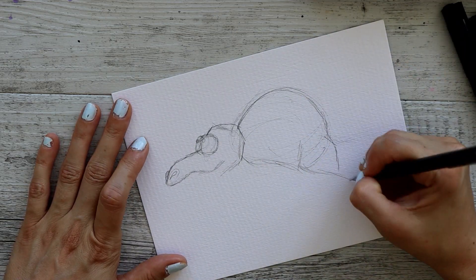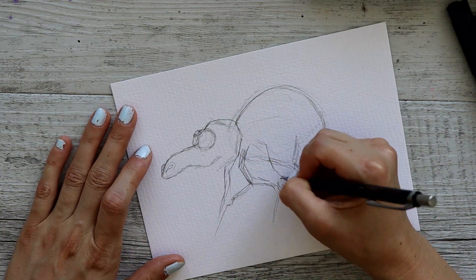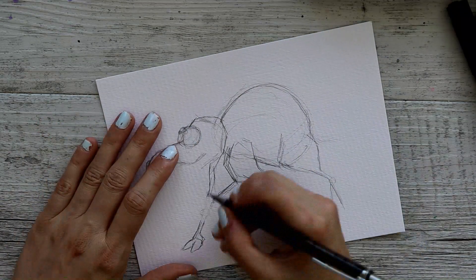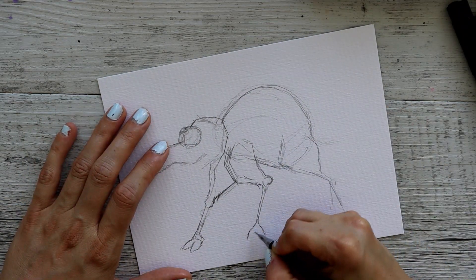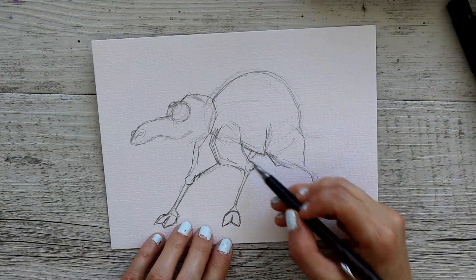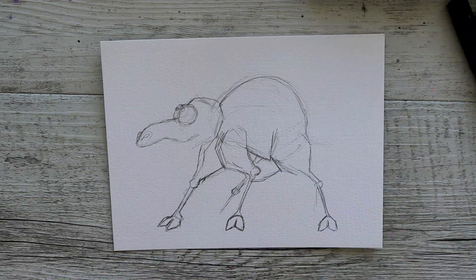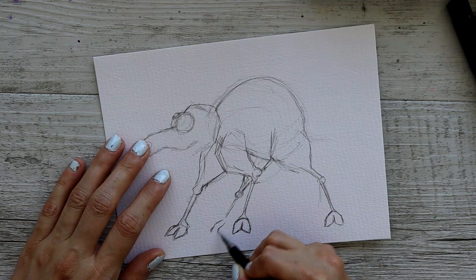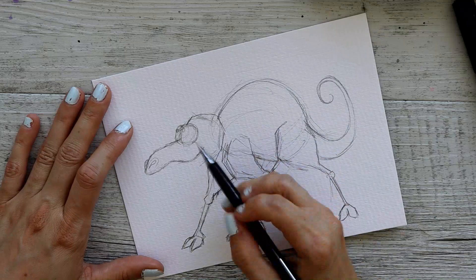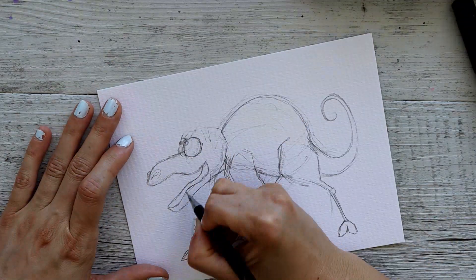I really enjoyed how the watercolor paint spread and got these beautiful bleeds all in this animal when I applied the watercolor. I was very happy with that. But the overall feel of this paper — I'm not a huge fan, and I would never buy it again.